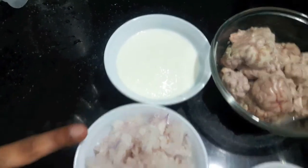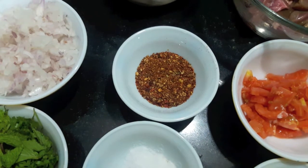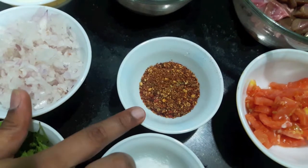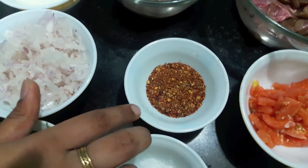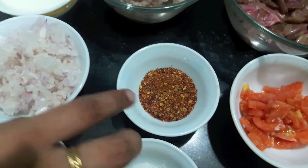1.5 cups of curd, 1 small onion finely chopped. Here I have some dry roasted masalas: 50g of coriander seeds, 50g of cumin seeds, 50g of red chilli, 2 tbsp of fennel seeds, and 2 tbsp of peppercorn, which I have dry roasted and made into a coarse powder.